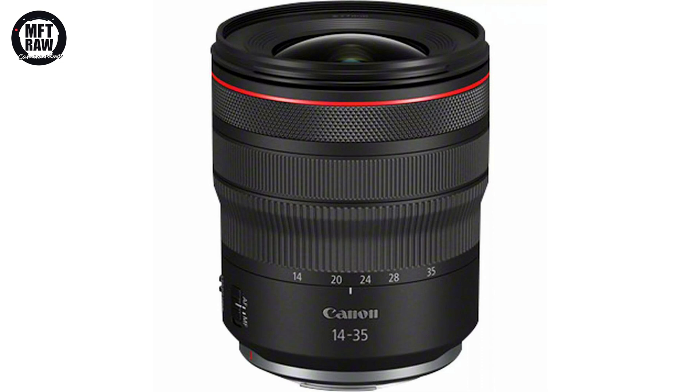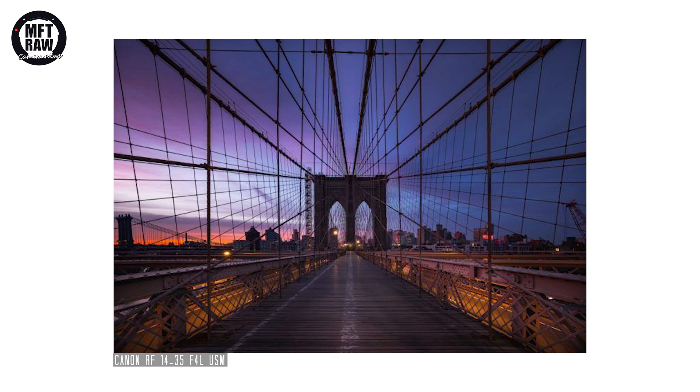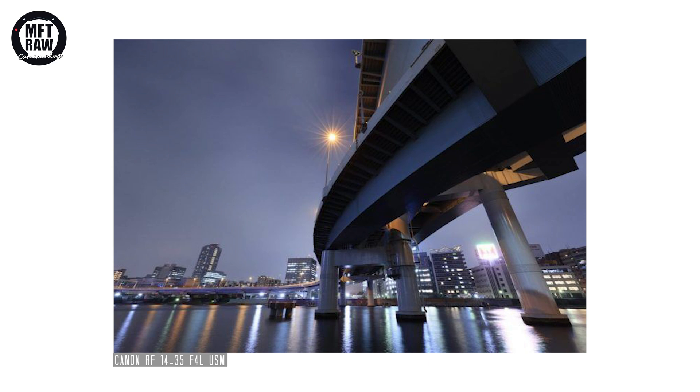The Canon 14-35 f/4 L is a constant aperture ultra wide angle zoom with the high quality optics expected from the Canon L series. Unusually for a lens of this type, it will have five stops of image stabilization built in, up to seven stops when paired with IBIS in the camera. This should allow for some really long handheld exposure shots. Quality like this does not come cheap — it's priced at around 1700 pounds and the same in US dollars.